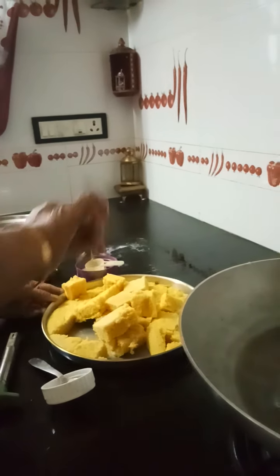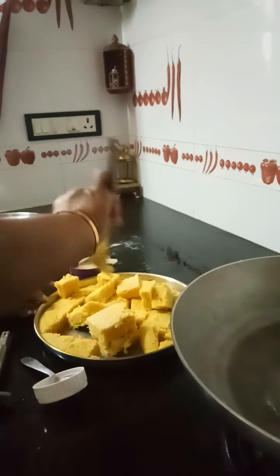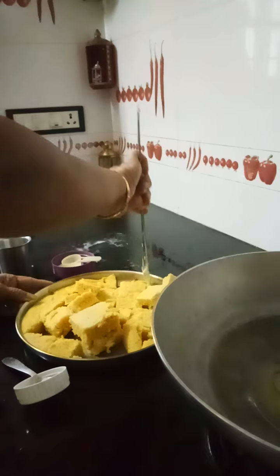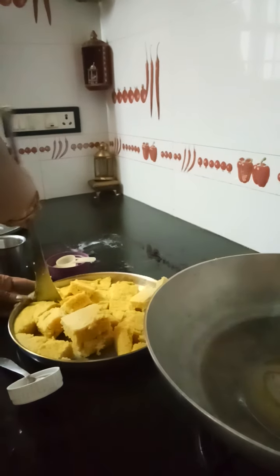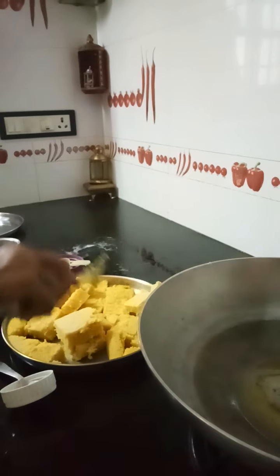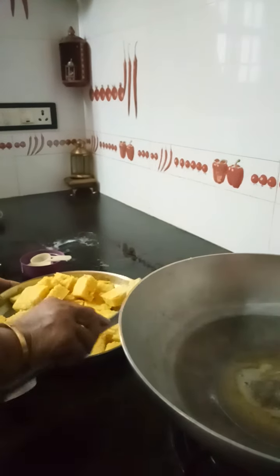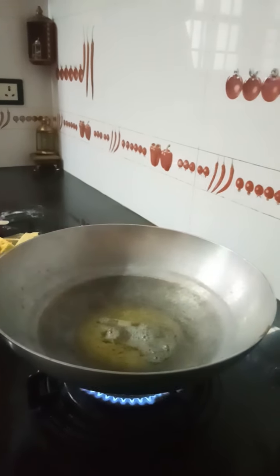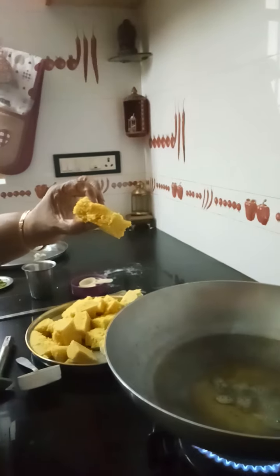But my husband loves this — this is their original way. Because for that kamandokla, you need to add soda and fruit salt, which is certainly not good for the health. I prefer doing this. You can see how fluffy it is.